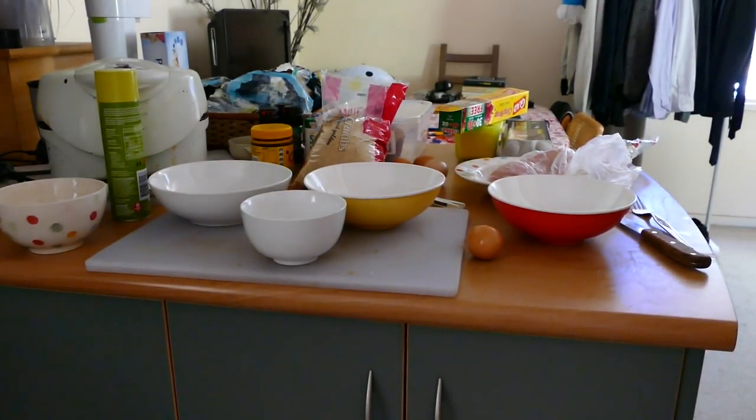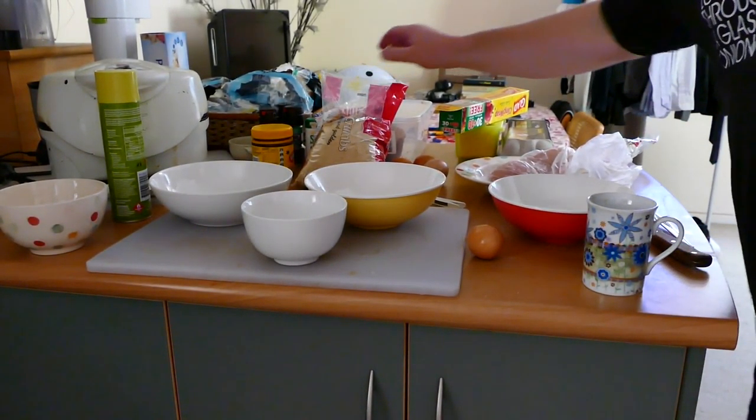I'm just starting to make some schnitzels, so I thought while I'm at it, why don't I make a scrambled egg at the same time. We've got our breadcrumbs here for a schnitzel.